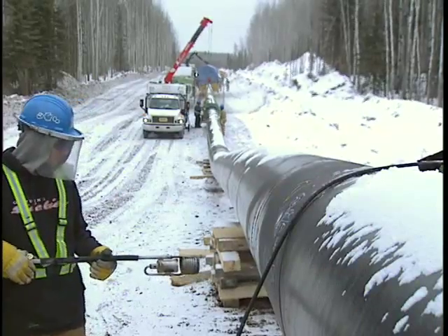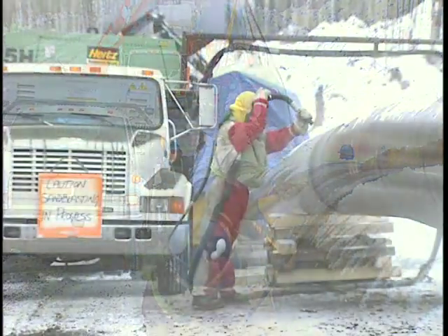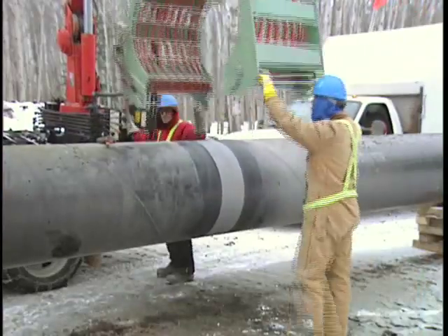We're using a front-end crew. We preheat the pipe with torches, and we have a front-end prep crew that goes along and cleans up the actual welds themselves. The sandblast truck comes in behind that and sandblasts the weld to get a near-white finish and get the proper profile we need as per specifications.